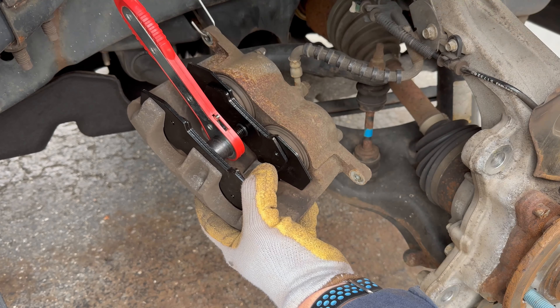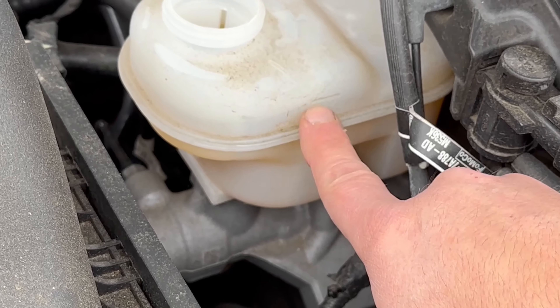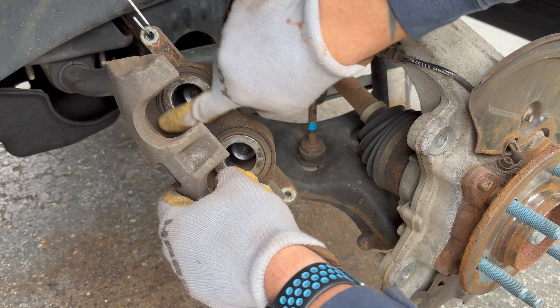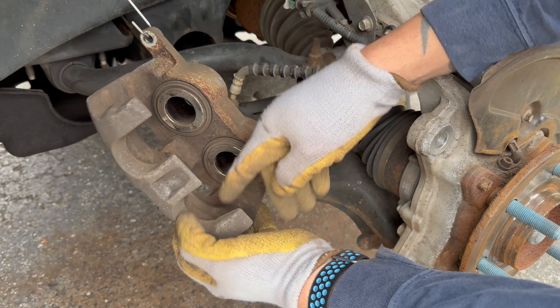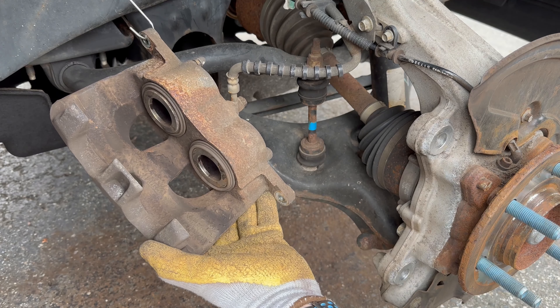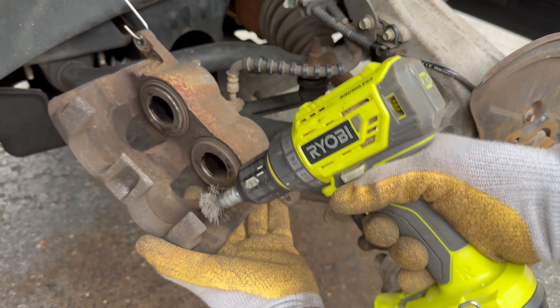You want to keep an eye on your fluid reservoir because it can overflow, especially if you've topped it off in the past. The level is actually at max here so you want to make sure you don't go over, otherwise you're going to have a mess. Now we also want to make sure our surfaces are clean on the back side where the brake pads run, so we're going to hit that with the drill real quick because we'll be putting some of that brake caliper lube on those surfaces.